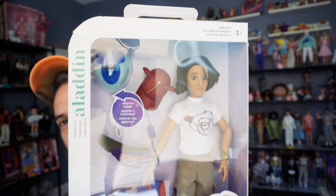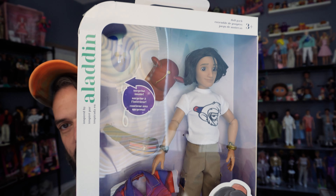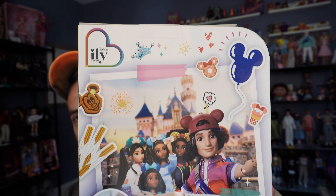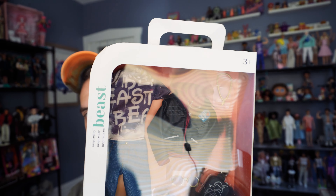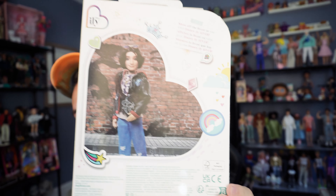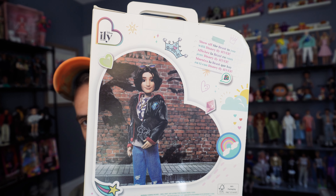Here is a quick front of the box — I know it's hard to see with the glare — and then the back of the box. Let me also show you the fashion pack. This is the Beast fashion pack. And it actually shows Aladdin wearing it on the back. Let me open this up and we can take a closer look.